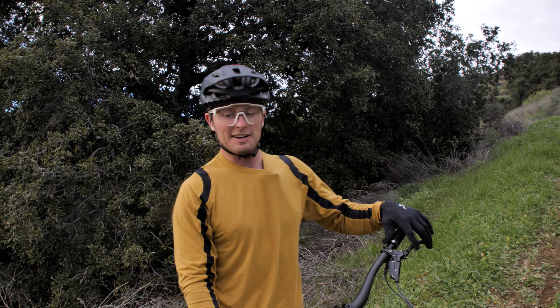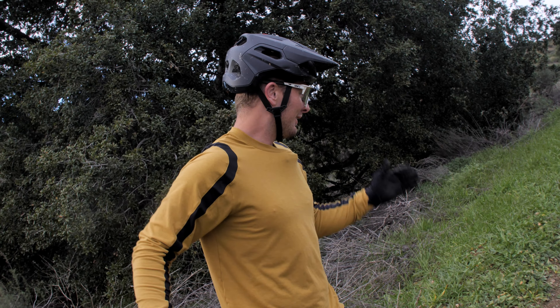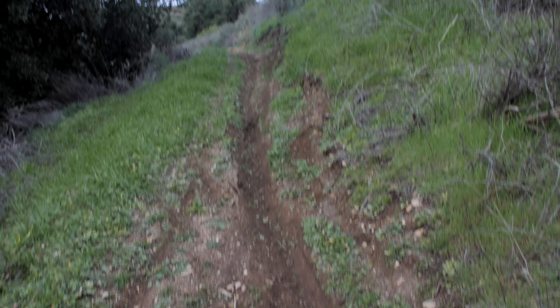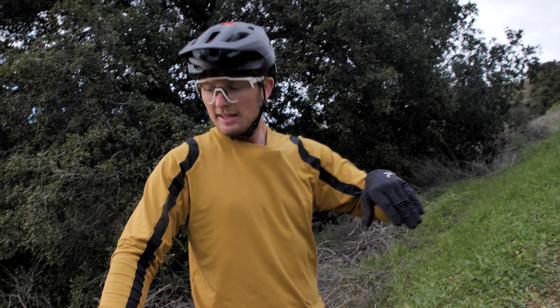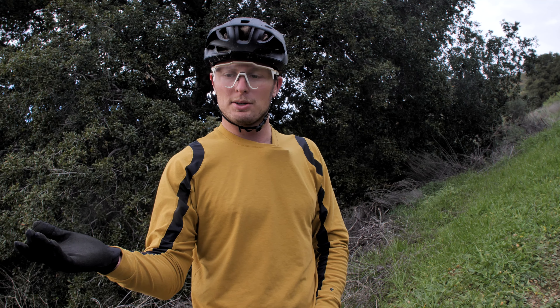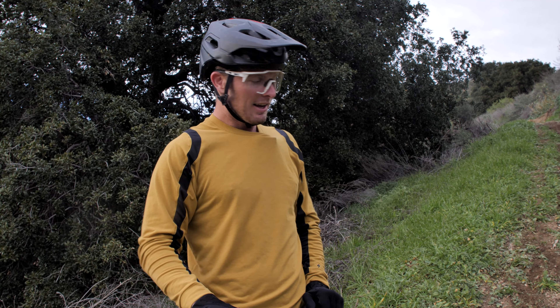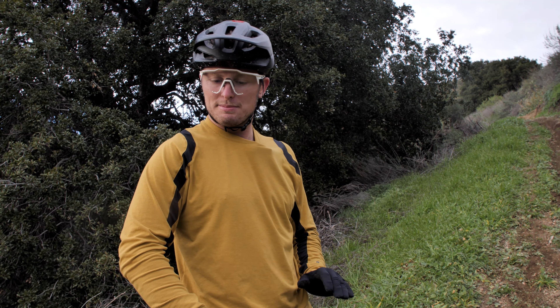We've been getting quite a lot of rain here in Southern California, and with that comes rain ruts. Rain ruts can be kind of scary and intimidate quite a few people, but on something like this that has a nice rain rut down it into the corner, it can help you pretty significantly - just like a rut on a motorcycle track, it gives you a little more angle to lean on and push against. So don't be afraid - sometimes hop in fairly manageable ruts and let them take you down the trail.